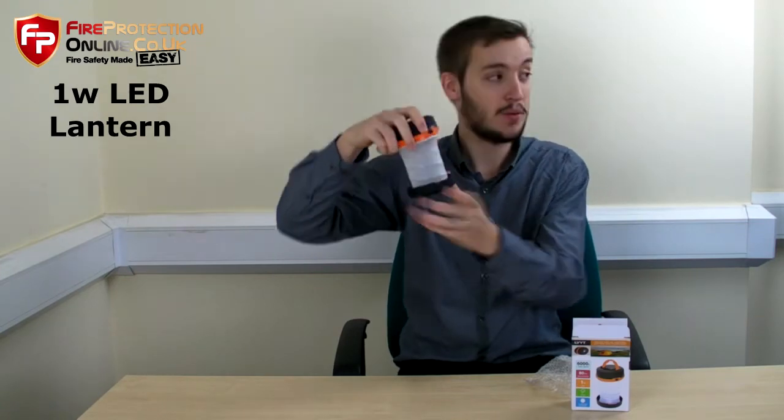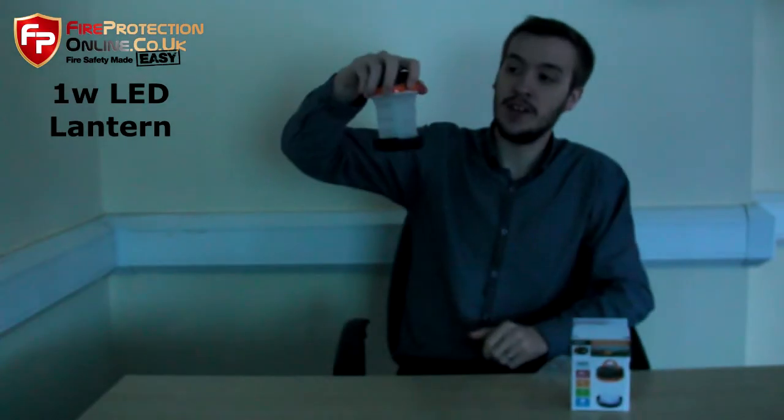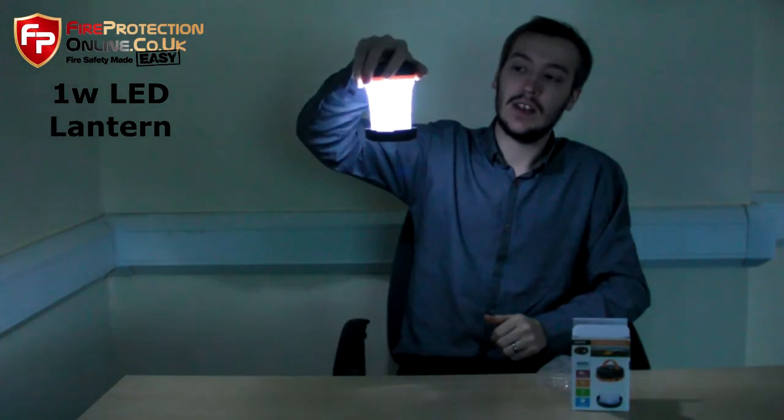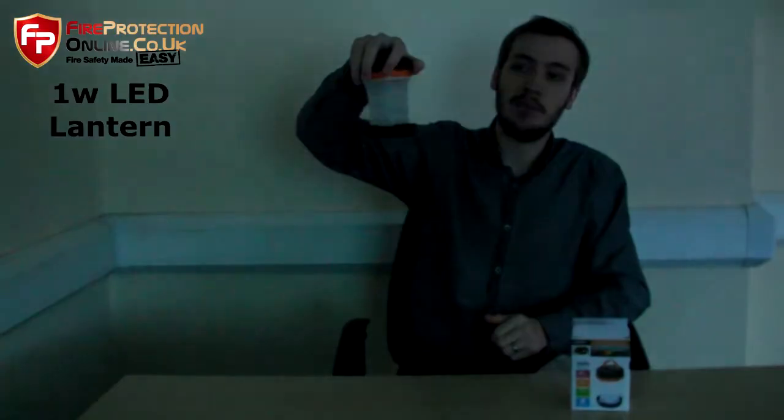So let's see how bright this is if you want to hit the lights. There we go. So there's 3 different lighting effects: you've got full beam as it were, slightly dimmer, and then a blinking effect.